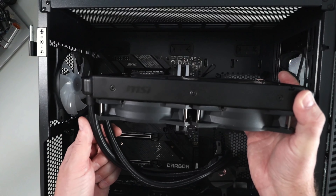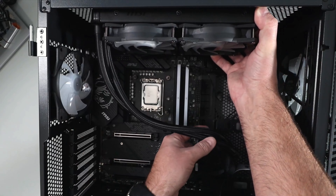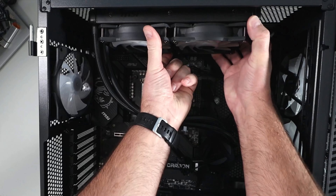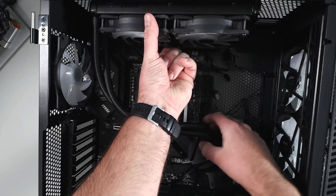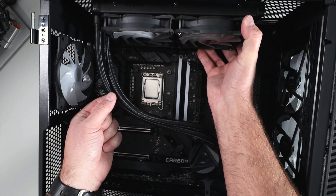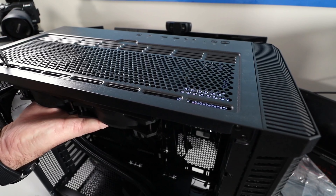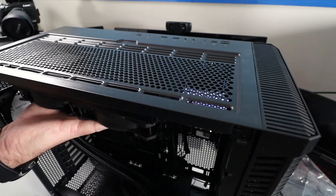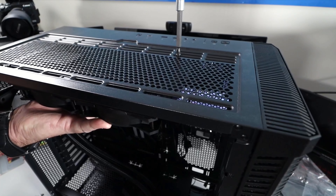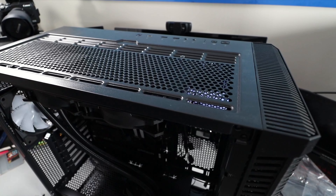Now we figure out where our radiator is going — I'm putting mine at the top. Line it up, make sure all the cables are through on the back side, and line up the head unit too so it won't bump into any other fans. There are eight screws in the box to mount the radiator to the case. You may want to put them in loosely first so you can slide the radiator back and forth, then tighten them up once you know it's in the right spot.